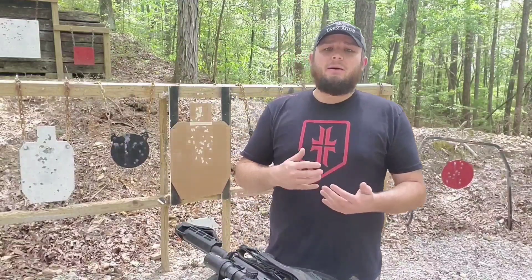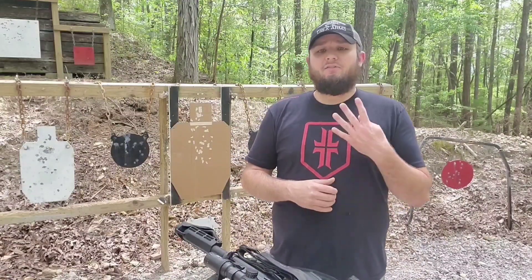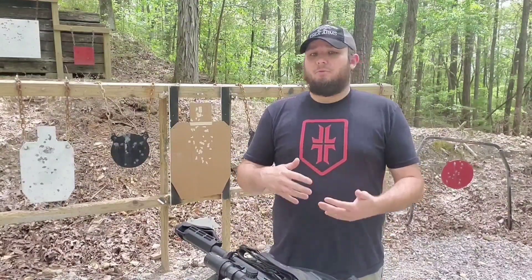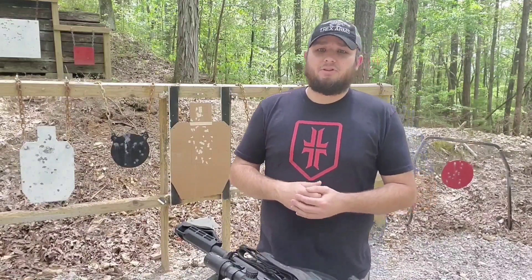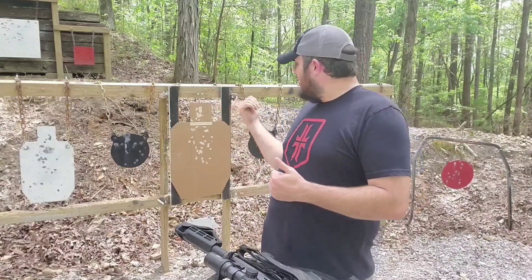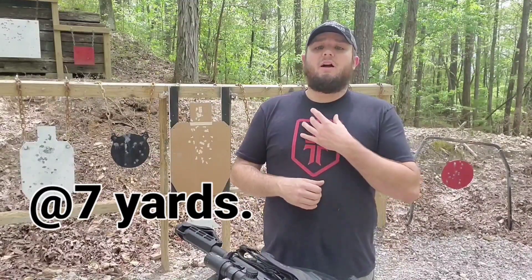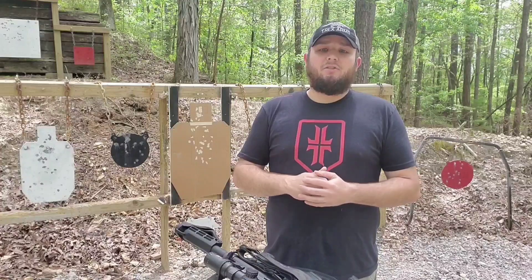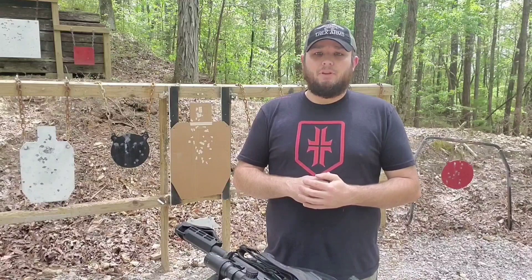Welcome back. Today I'll be bringing you another shooting drill video and the name of this drill is called the Four Aces drill. This drill can be shot with a variety of platforms — from rifle to pistol or possibly even shotgun. It can even be shot from concealment and I'm going to show you several of those different configurations today. The drill will be shot on a standard USPSA target and all rounds will be fired at the main A-zone. This is a really good drill and it works a lot of different things. It's also a low round count drill because you only need four rounds to run it.